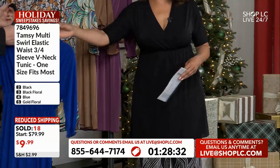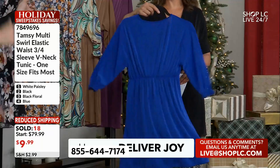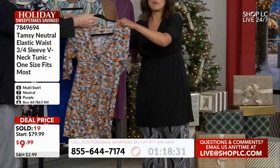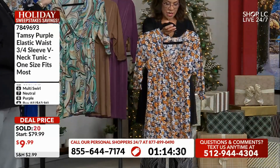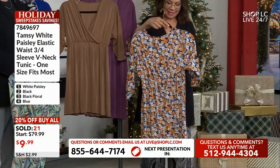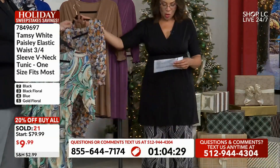Followed by your blue — this is a very rich royal blue. I think this might be my favorite, but let's keep looking. We've got the gold floral, very pretty. That is so romantic and ladylike. I love those golden and white flowers.